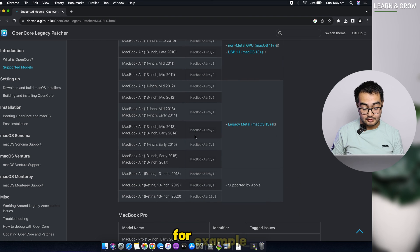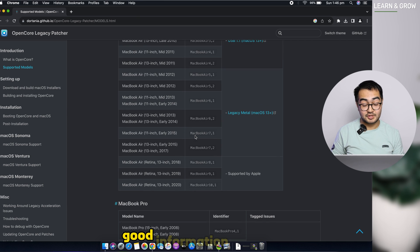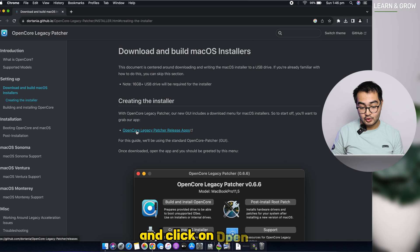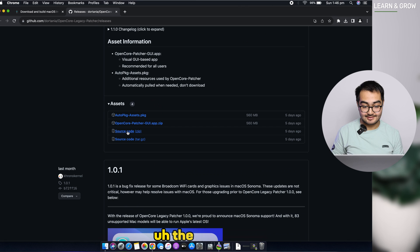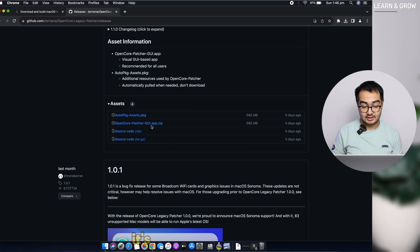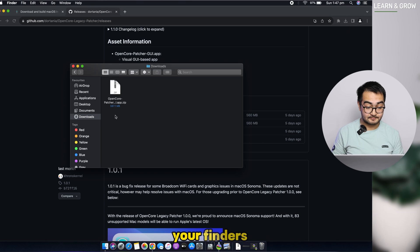You can check the supported Mac models on the website to see if yours is compatible. To download the app, click on 'Download and Build macOS Installer' then click the OpenCore Legacy Patcher releases link, which takes you to the GitHub page. From there, just download the OpenCore Patcher GUI app. I've already downloaded it, so go to your Finder, Downloads, and open the OpenCore Patcher zip file.